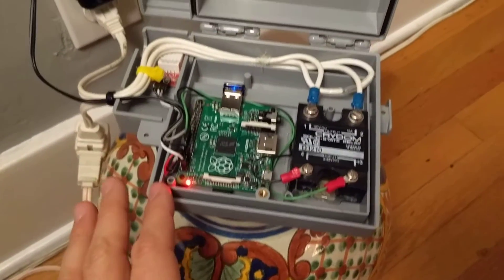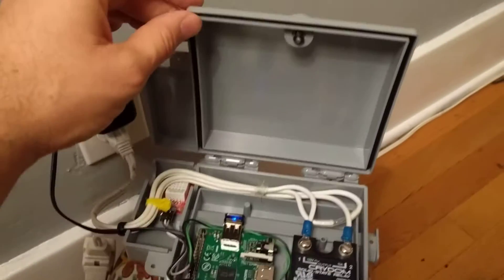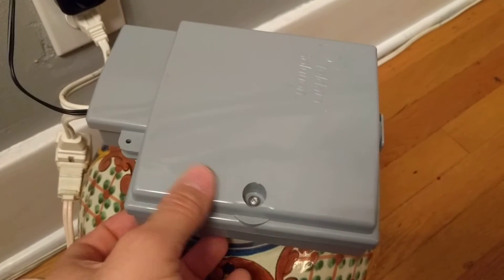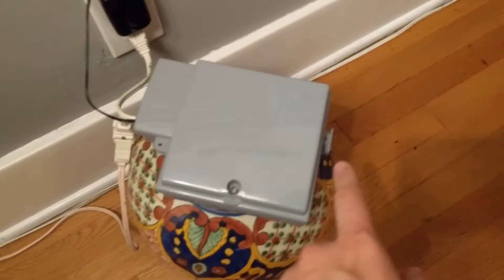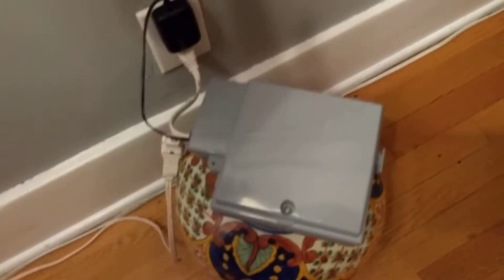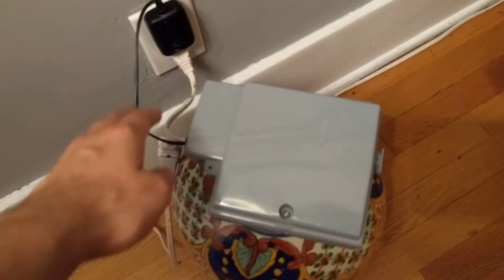Everything is kind of attached with hot glue. And this case I bought has a rubber gasket and has a single screw there. You can attach it to the wall with that. So I'm just going to mount this up near the ceiling on my porch, which is totally covered, and I'll be able to control my lights.